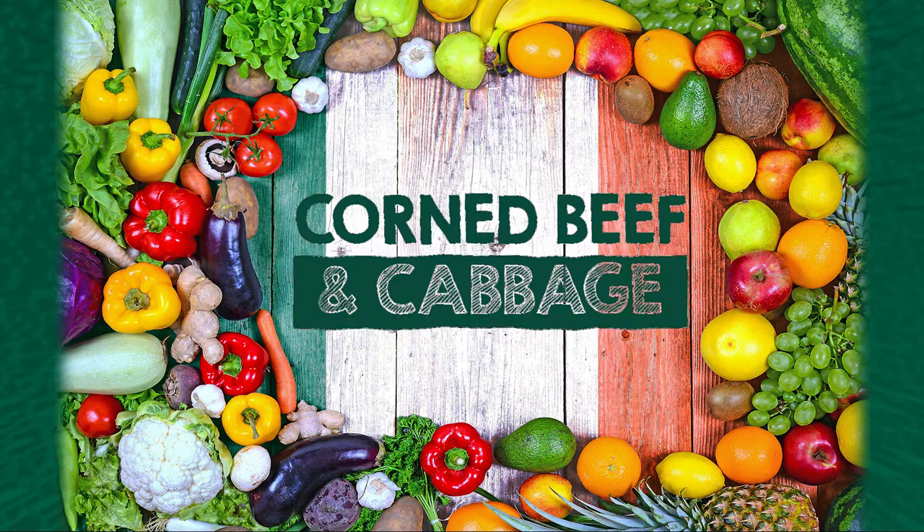Welcome to No Skinny Cooks. Today we'll be making an Irish-American favorite for dinner, corned beef and cabbage. This is one of my family's favorites, and it's one of those dinners that seems complicated and presents really well, but the reality is that it's one of the easiest dinners to make.